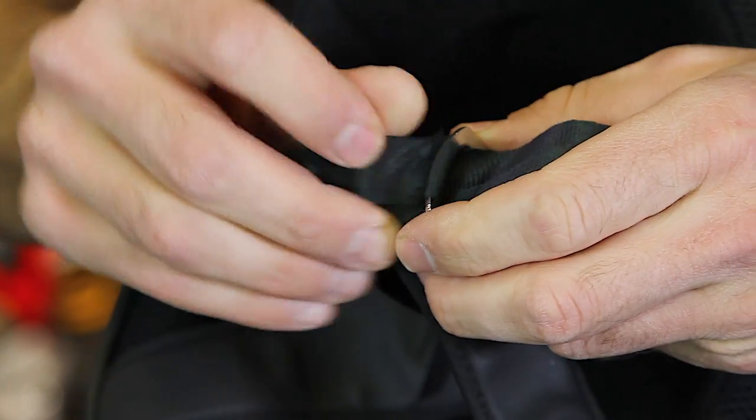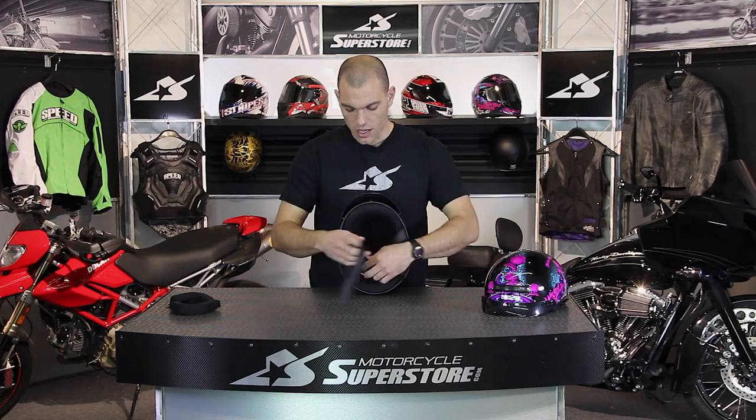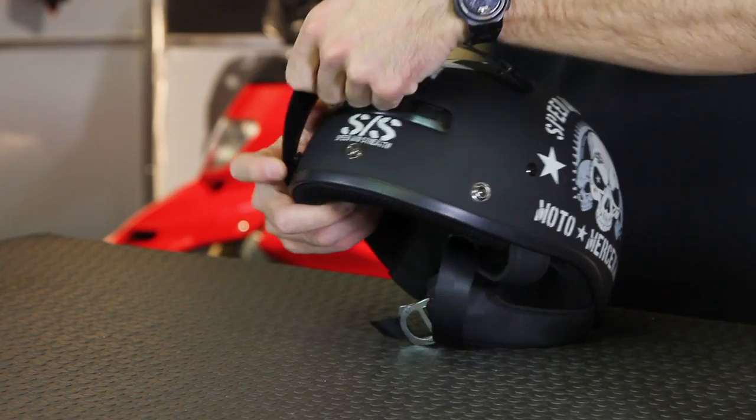The strap system is just a simple D-ring — slide this through, standard procedure there. But aside from those straightforward elements, it does have a couple features that sort of belie its low price tag. The visor is a three-snap system, so you can pop it off if you prefer that look.